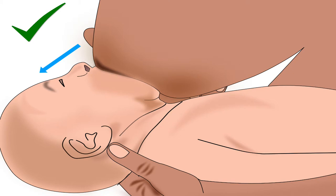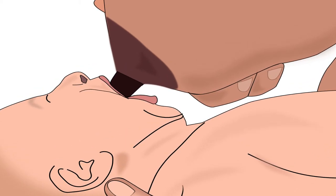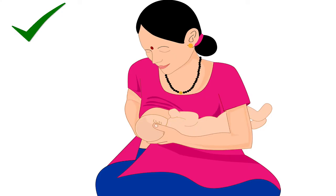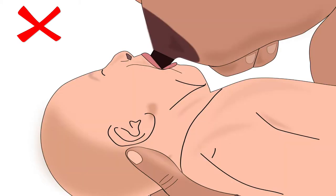Doing so will deepen the baby's attachment to the breast. Do not pull the baby's entire face away from the breast — this can cause nipple feeding. Remember, breastfeeding should be comfortable for the mother. She should not feel pinching, pulling, or rubbing on her nipple. If breastfeeding is painful for the mother, then the baby is probably not well attached.